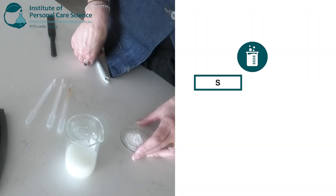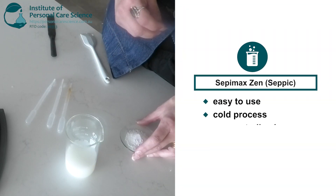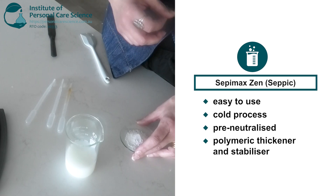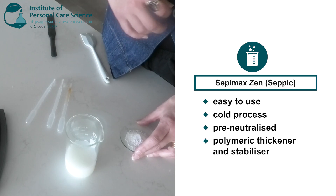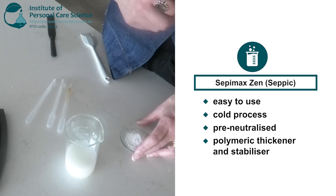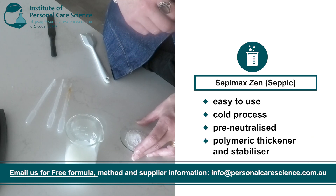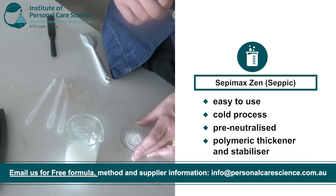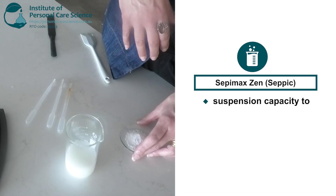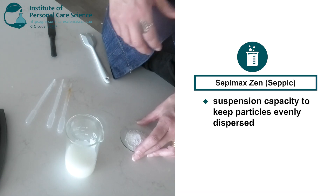Now for my hero ingredient — this is Sepimax Zen, which is a pre-neutralized cold process polymer thickener and stabilizer which forms clear to transparent gels when added to water. I'm using this because the strong gel network that the Sepimax Zen creates will trap and stabilise the fats, proteins and sugars in the goat's milk which could otherwise destabilise my formula. The proteins and minerals in goat's milk could also settle or clump, but the Sepimax Zen has suspension capacity so it keeps everything evenly dispersed.